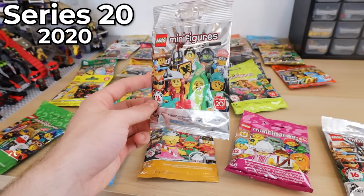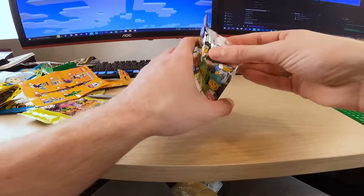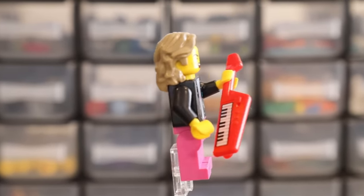And now on to Series twenty. I've always really wanted to get those nunchucks because they're classic Ninjago. Not quite the nunchucks I was hoping for, but this is probably the other best minifigure in it — the 1980s rock star. That is actually sick. I actually really want a keytar. Maybe I could have afforded one if I got Mr. Gold, but I didn't.